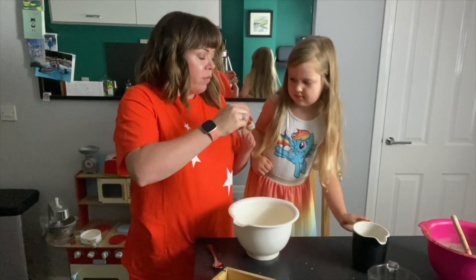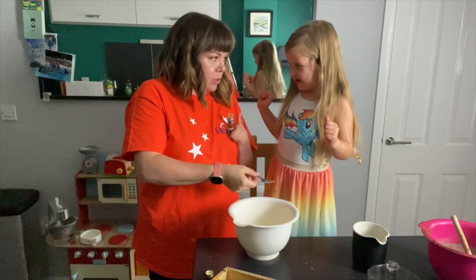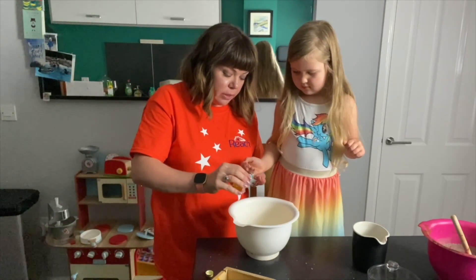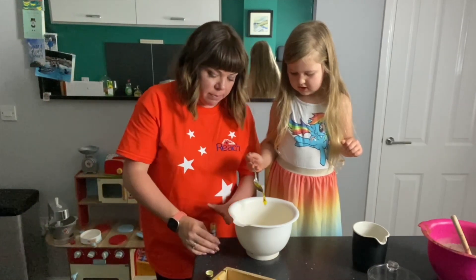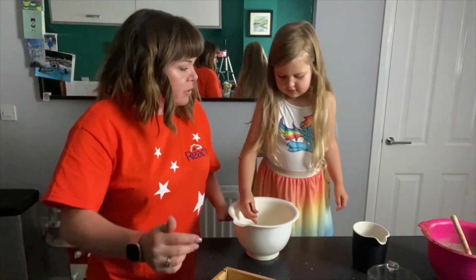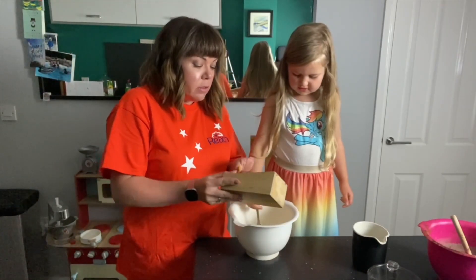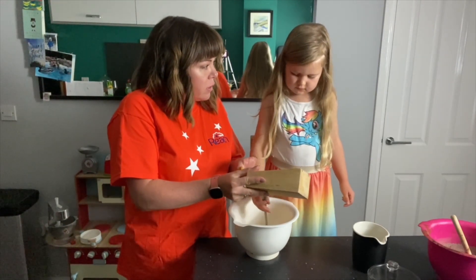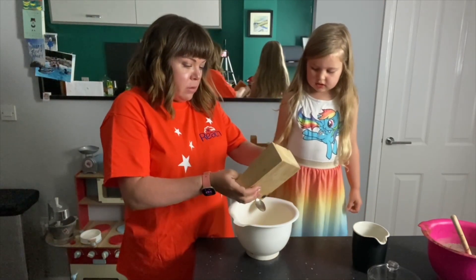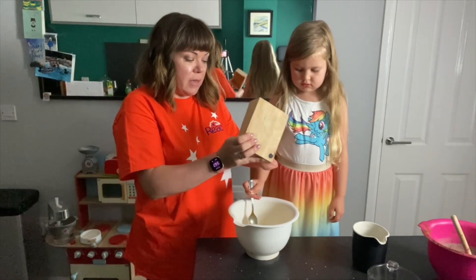Then we're going to add some orange flavour. So hold the spoon and I'll pour it on - pop that in. Can you smell it? It smells like orange, doesn't it? This is orange zest, Nora - it's from the outside of an orange. And we're going to mix it in.